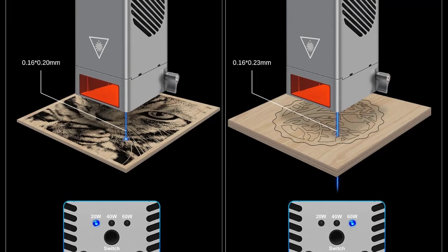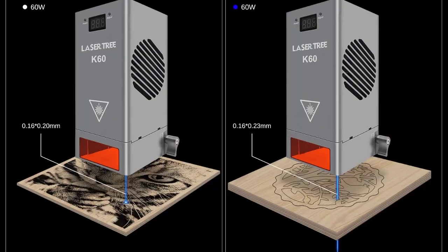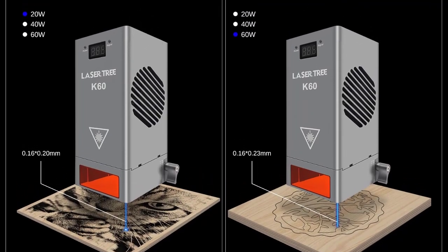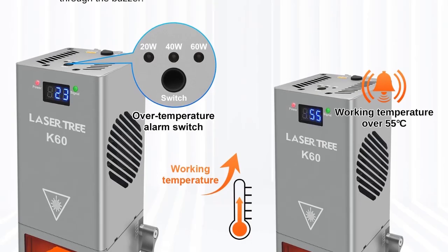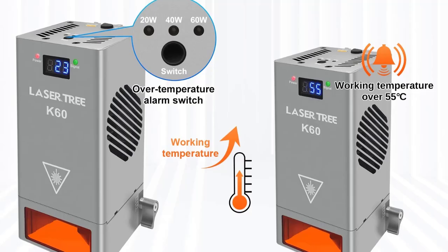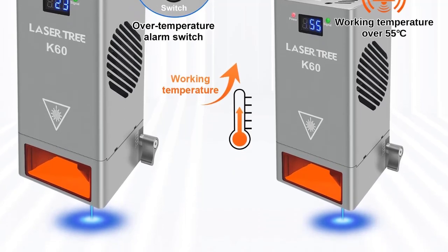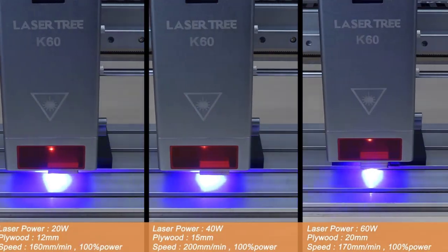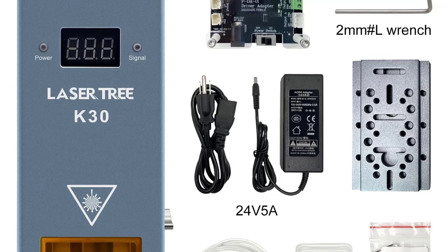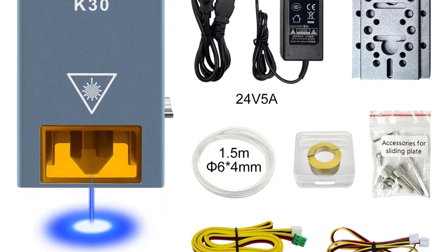The LT-K60 has a built-in thermistor at the highest temperature point near the laser diode. The operating temperature of the diode can be displayed on the digital tube in real time. When an over-temperature alarm occurs, press once to turn off the buzzer alarm. When the working temperature exceeds 55°C, the buzzer will sound an alarm. It is suggested to keep the module working temperature below 55°C and environmental temperature below 35°C.